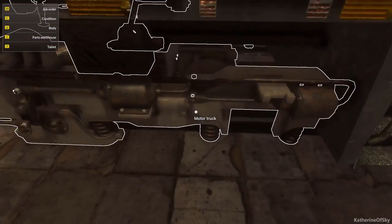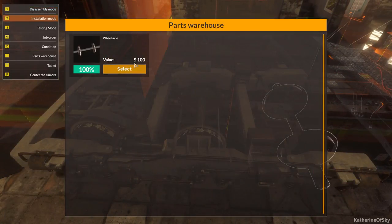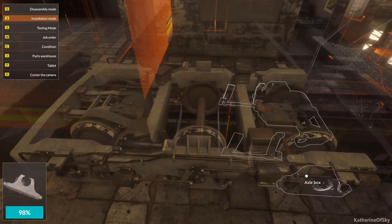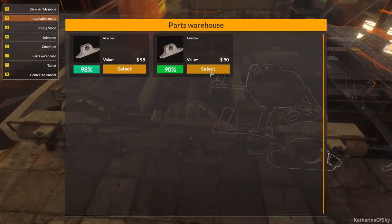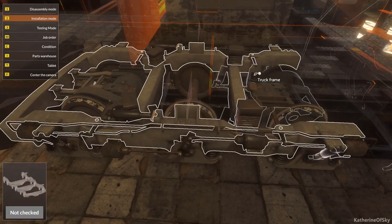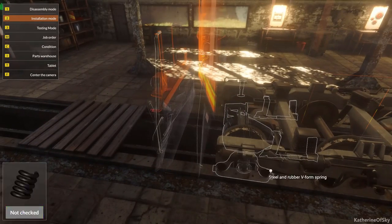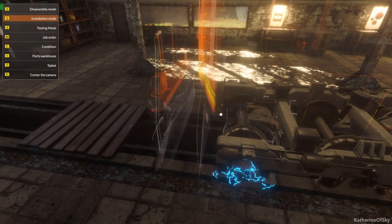So let's put a number of these things back in. I'm going to have to go with the wheels first, then the wheel boxes — axle boxes. Oh darn, I didn't realize that one was at 90 as well. So let's put in this axle box. Gotta get the wheels situated here.